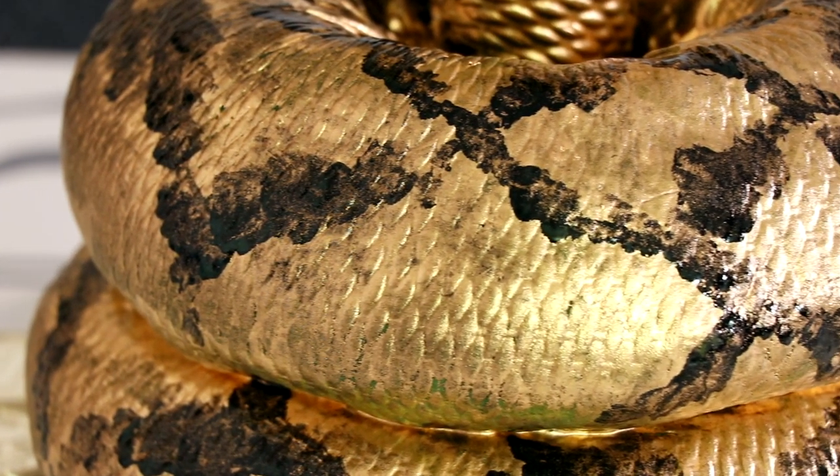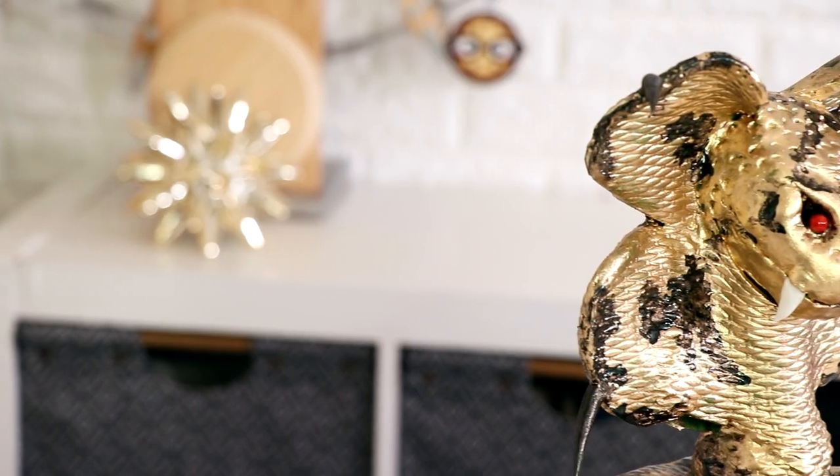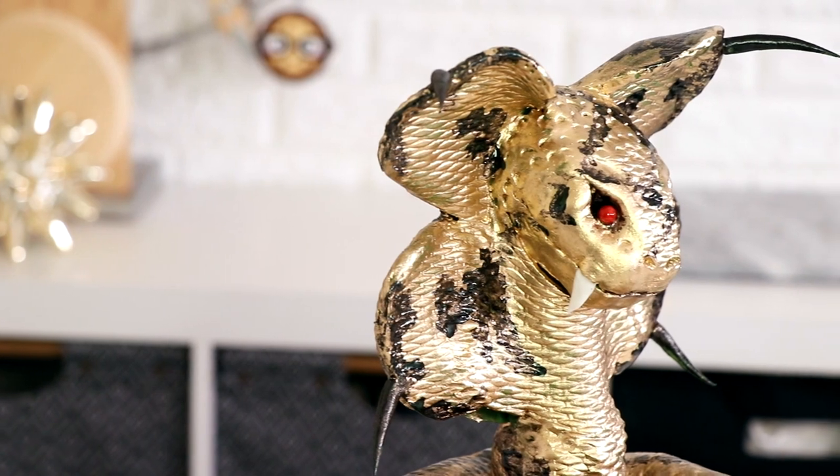I make a ton of cakes and some cakes are just so much more fun to work on than others, and this was not fun at all. It was terrible, I hated it, but it turned out fantastic. So I don't really know how to feel, but let's get started.